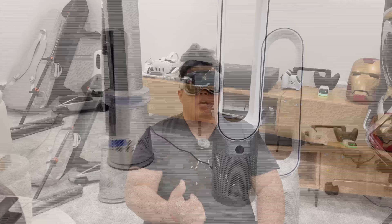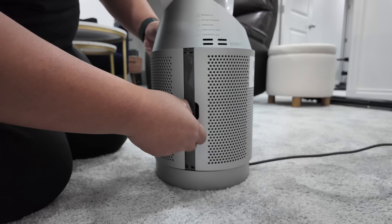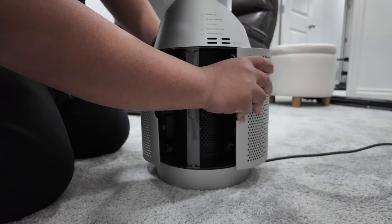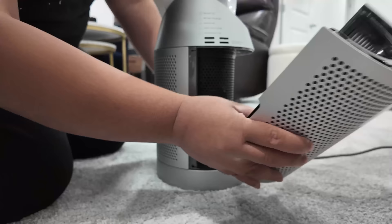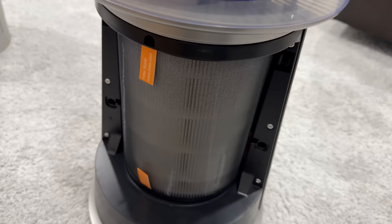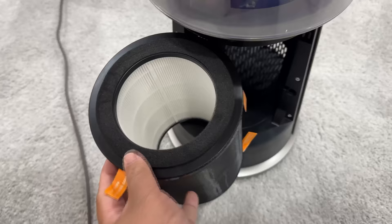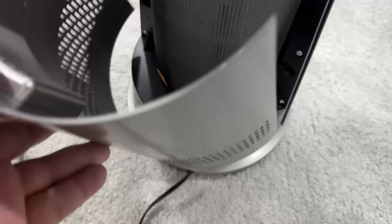Both fans can purify air — they have a built-in purifier on the bottom. The Dyson's air purifier filter is a two-parter, one on the front and one on the back, with two buttons on the side to release each piece. The Dreo only has one door which opens from the back, with the filter inside — really easy to take off and put on with one hand. In my opinion, Dreo takes the win on this one.